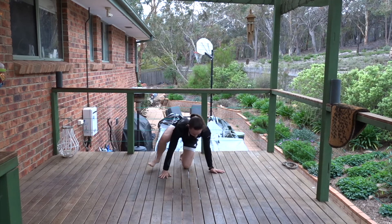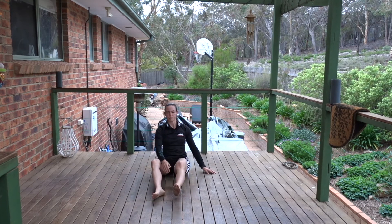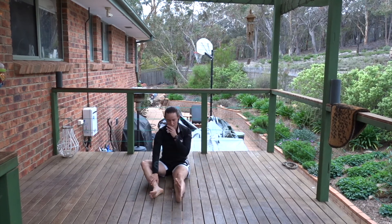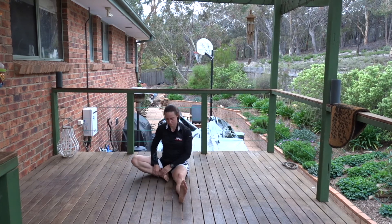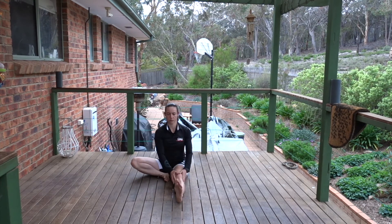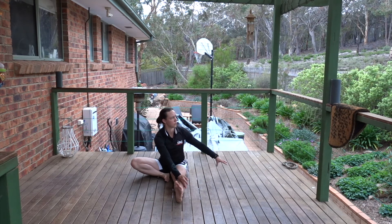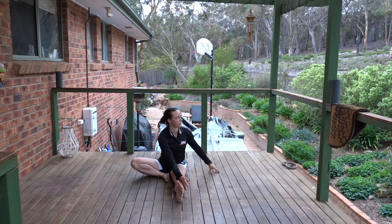Firstly, one leg out in front, the other leg to the side tucked in, with about a hand's width between the foot and the thigh. Make the front thigh active, reach the foot forward, flex the foot. Take the opposite hand to the thigh and slide it down alongside the thigh. Keep the spine long as you corkscrew around. Breathe into the ribcage. Each time you breathe in, lengthen, be taller. Each time you breathe out, twist.